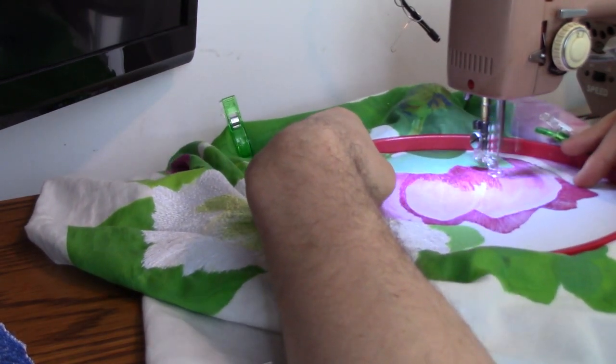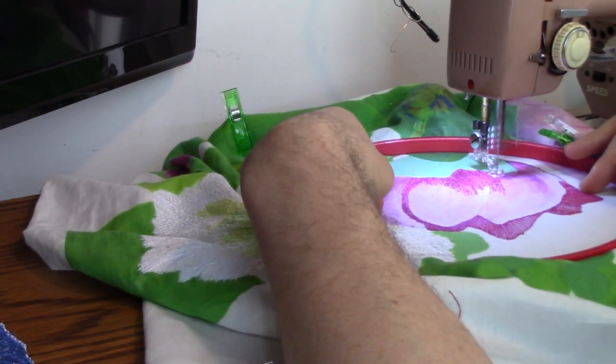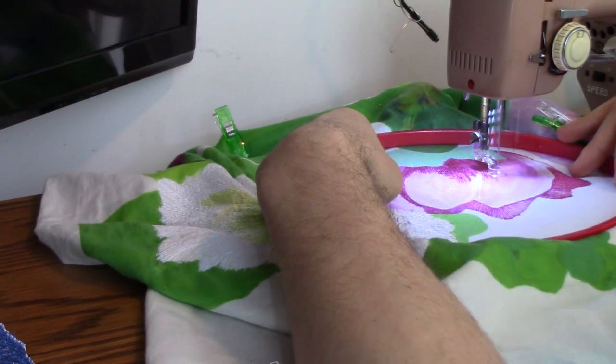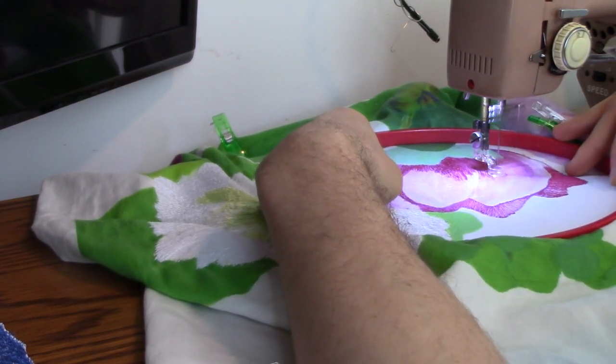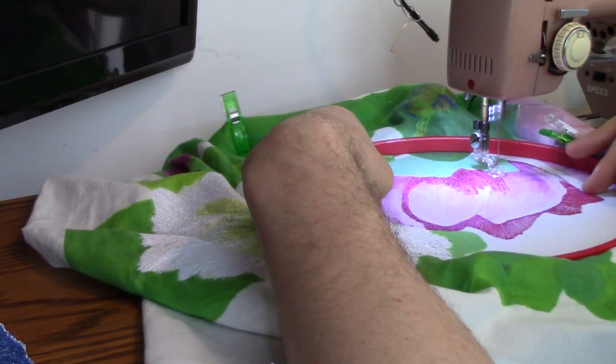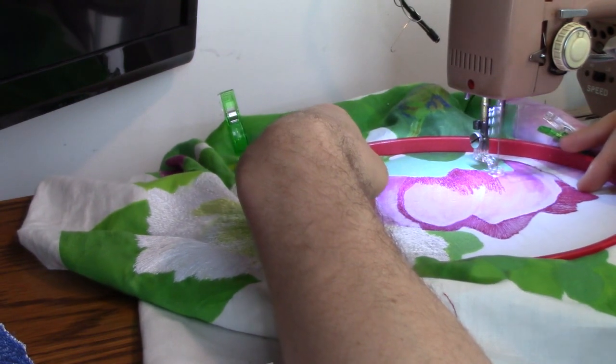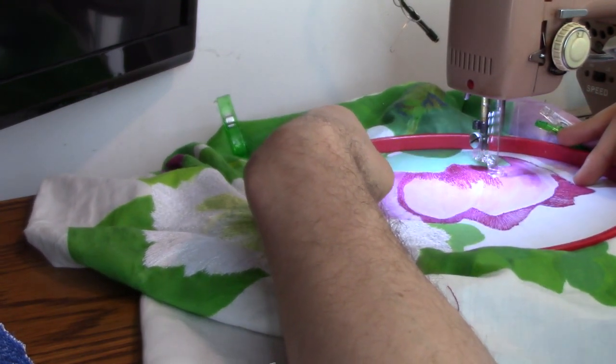I'm not missing any stitches, not dropping anything. I'm doing perfect thread painting. So I'm very, very happy with this machine. I've got to finish my project, of course — and that's going to take a lot more hours than you want to watch on this video, I can assure you.